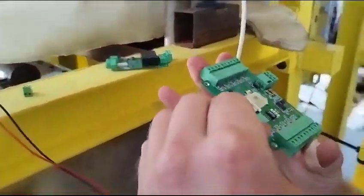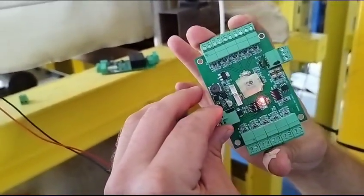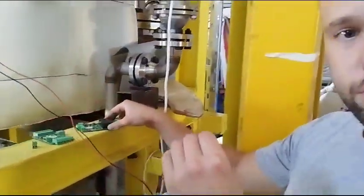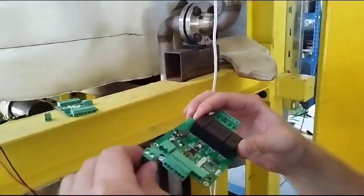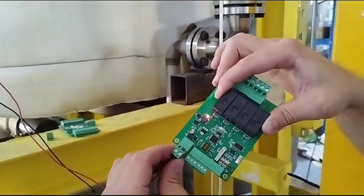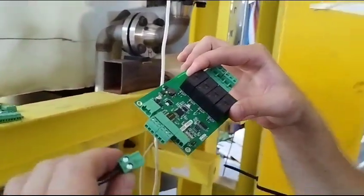I connect the second board and nothing happens — so this one is fine, confirming the first is defective. I've burned about five boards by now and I don't want to burn anymore. You can see it starts burning again. Please replace these boards and redo the order, thank you.